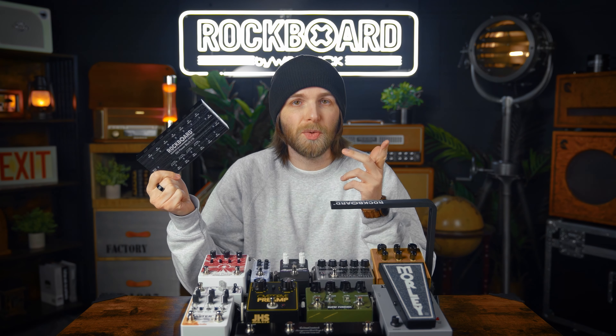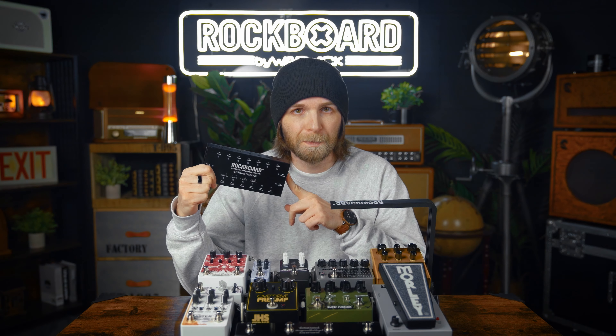So if you're interested in the Power Block V16 or other Rockboard products, head over to rockboard.de. And as always, all links can be found in the video description below. This is Pat for Rockboard. See you in the next one.